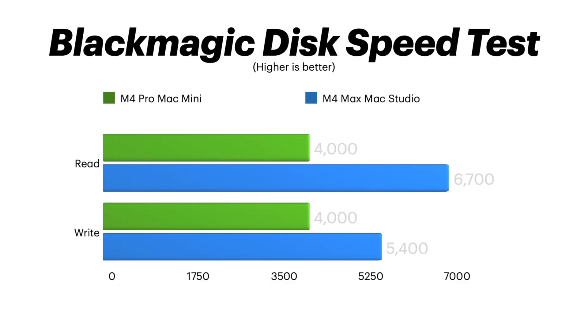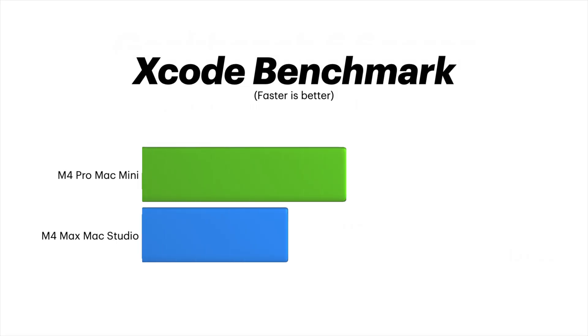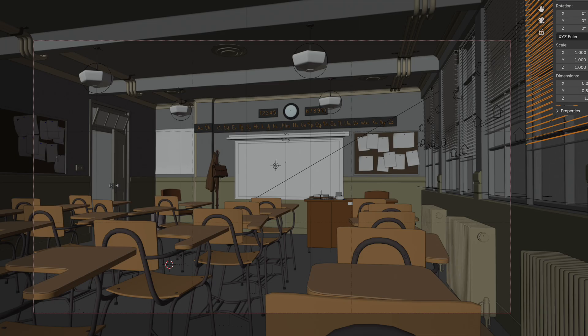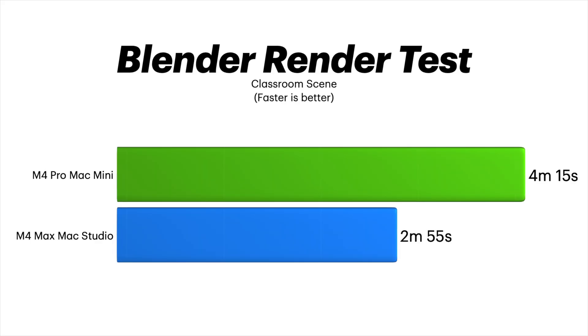I got 4,000 megabytes per second on both read and write for the SSD on the M4 Pro. On the M4 Max with a 2-terabyte drive, I was hitting 6,700 MB/s read and 5,400 MB/s write. I was expecting a bigger difference in coding performance, but the Xcode benchmark was only a little bit faster on the M4 Max Mac Studio. On Blender with the classroom scene render test, the M4 Pro took 4 minutes 15 seconds and the M4 Max Mac Studio took 2 minutes 55 seconds — definitely faster, but not a crazy difference.